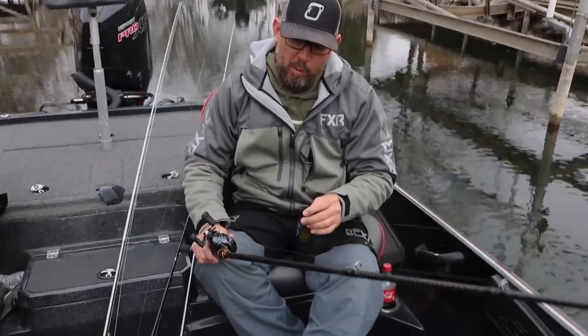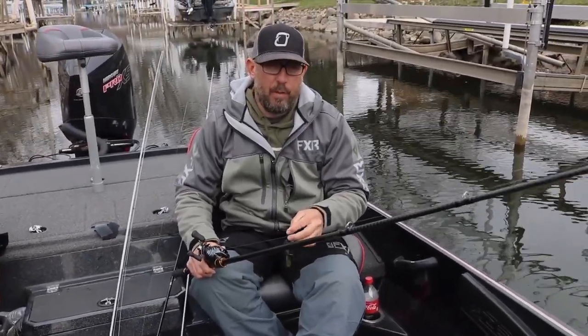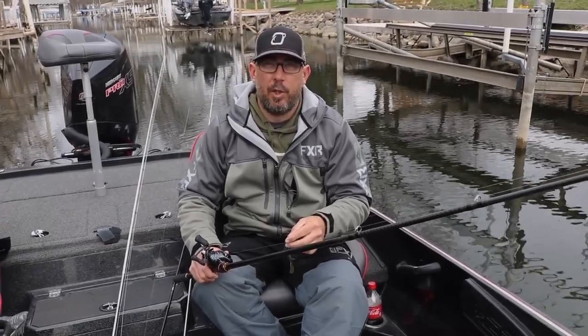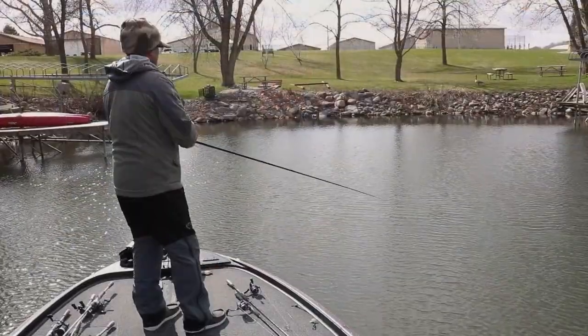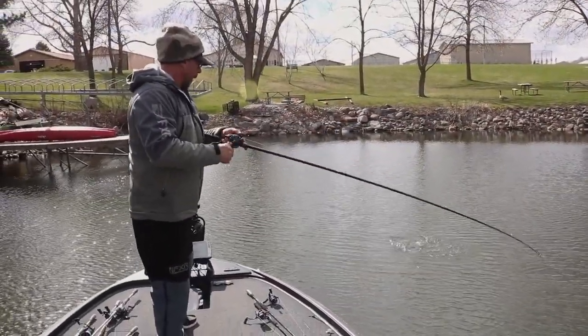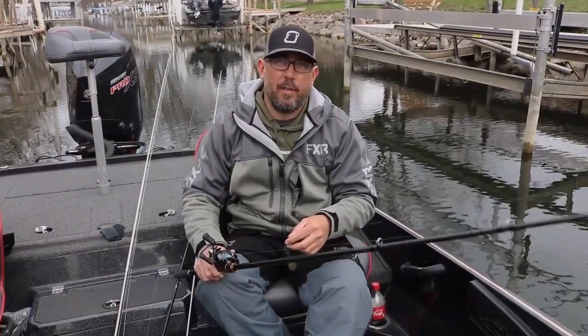I like to pair it up with a 7'4" Rebellion — it's a Daiwa rod, it's a glass rod, which is really nice for these chatterbaits. It has a lot of backbone but it also has some forgiveness. A lot of times when they hit the chatterbait they'll be swiping it, so that extra second to set the hook really helps.